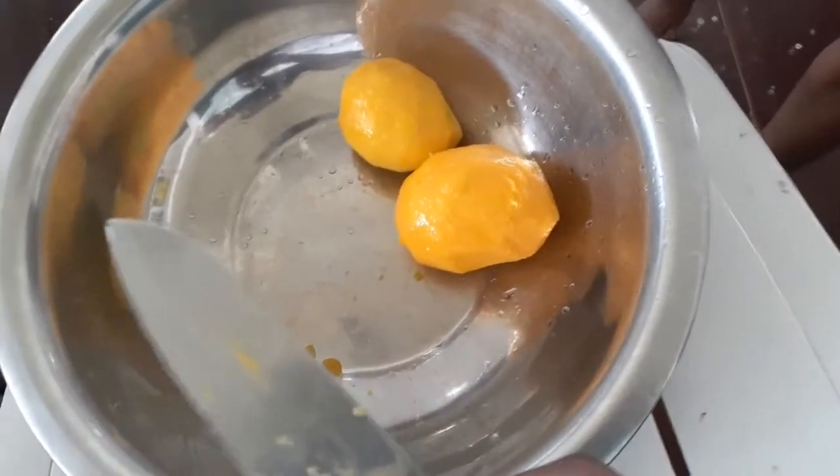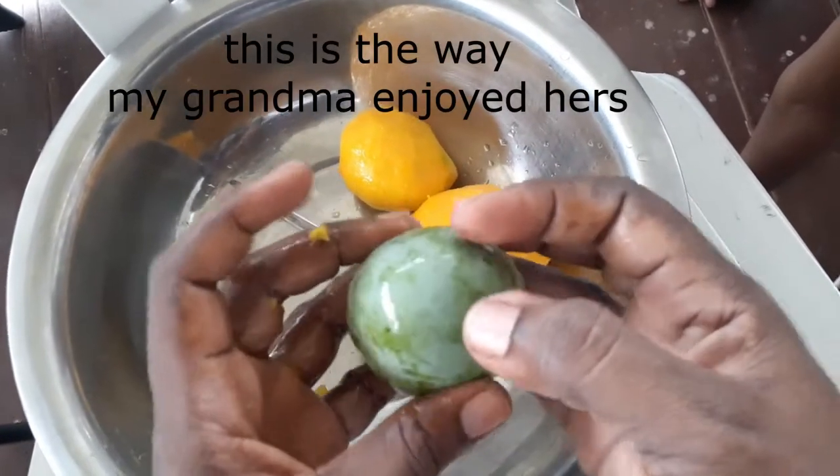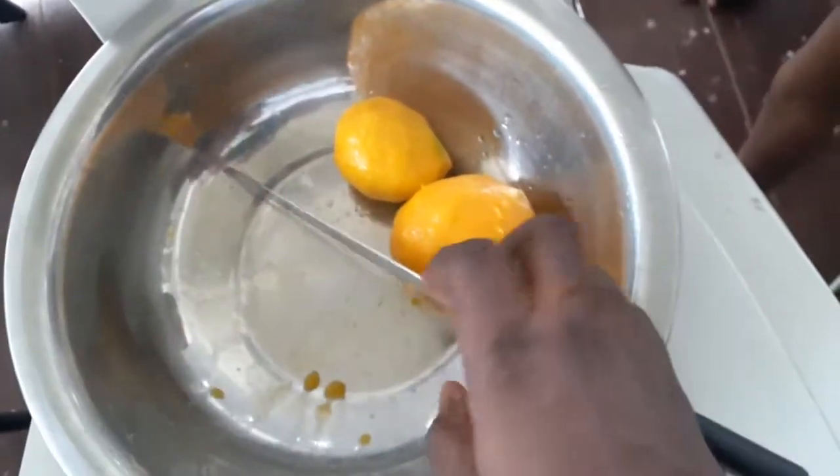When the mangoes are very ripe, you squeeze it and soften it, then you bite there and suck it out like juice.